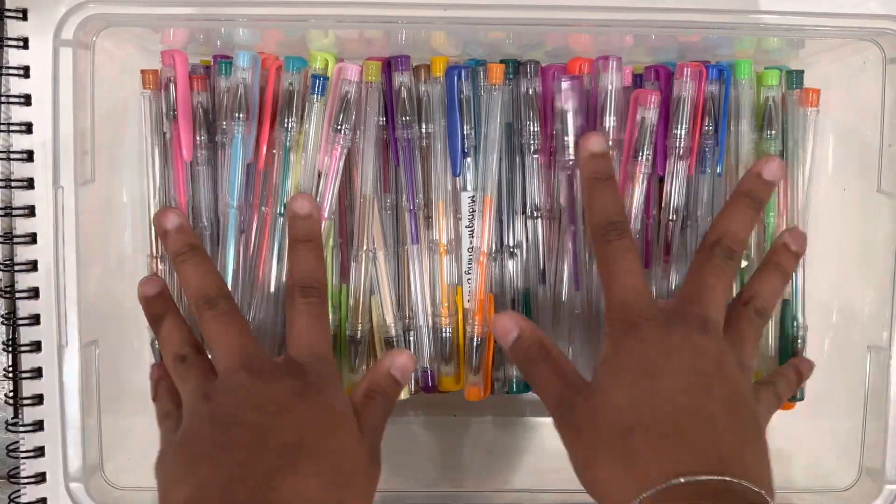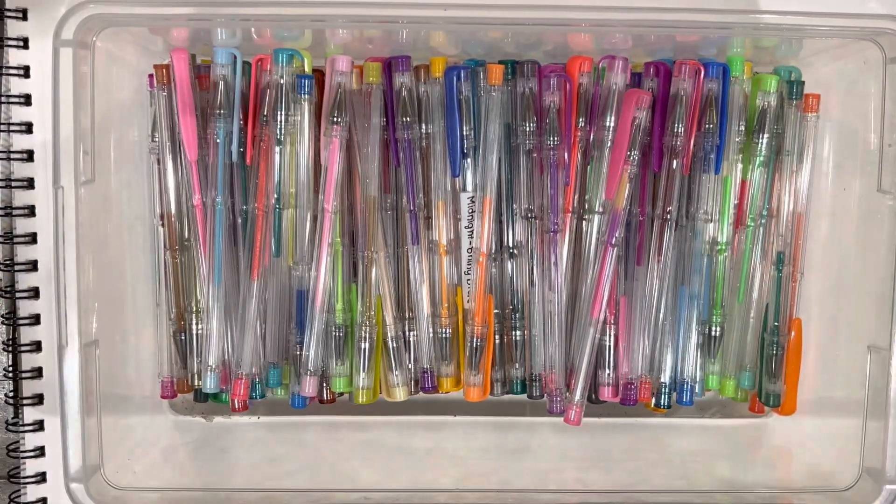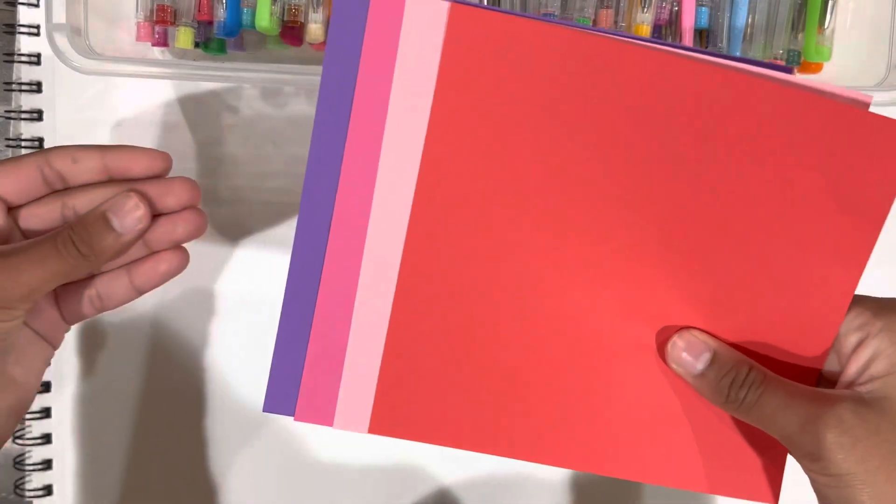Welcome back to Unicorn! Today I'm going to be organizing all my 100 gel pens, so let's get started. I'm gonna first start by looking for these purple, pink, and red types of colors.